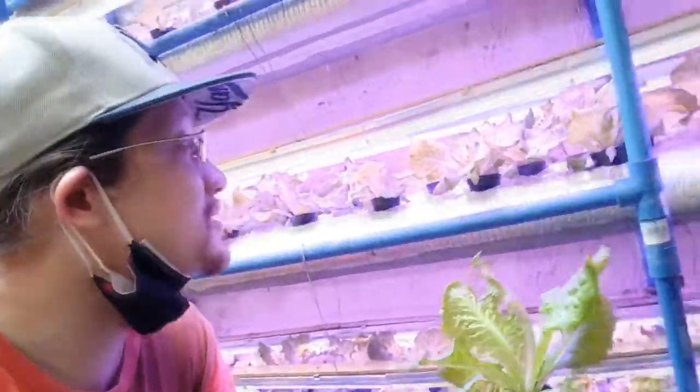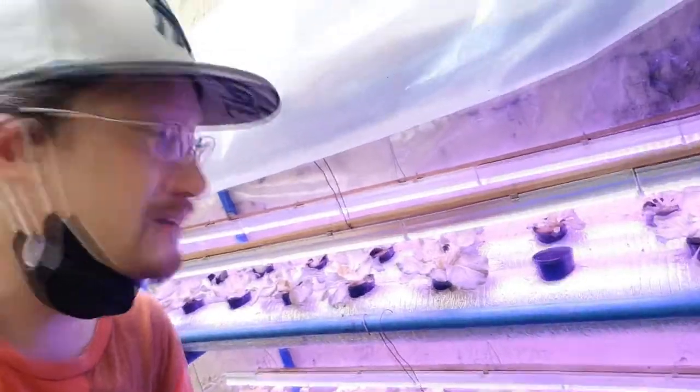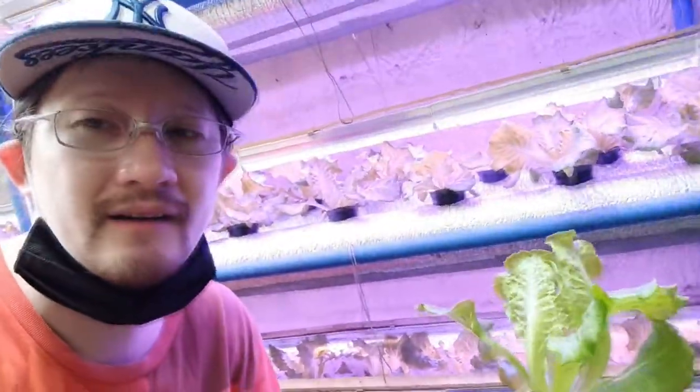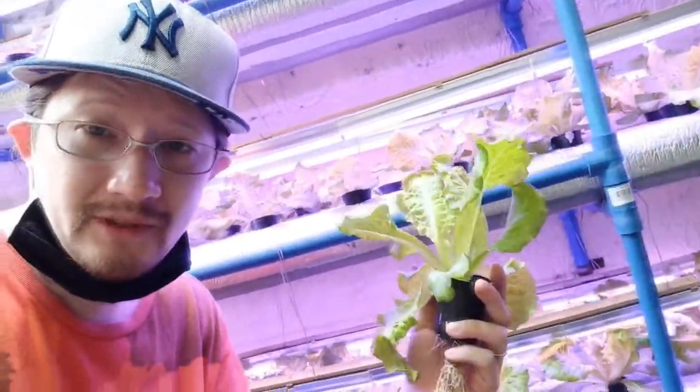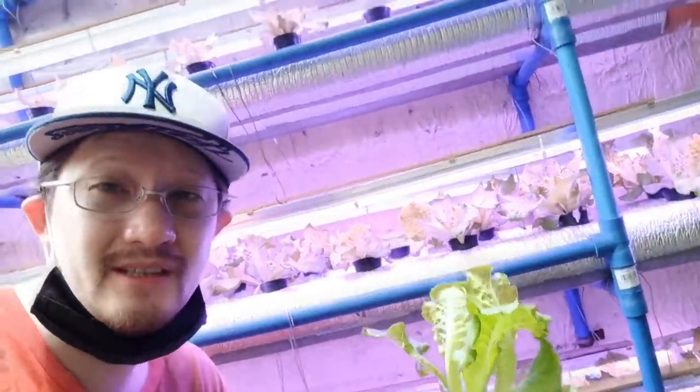We had problems with the top layer, probably due to too much heat from direct exposure to the sun. I guess this variety thrives in cooler weather and cooler climate. So maybe we'll try another variety that might suit this system better.